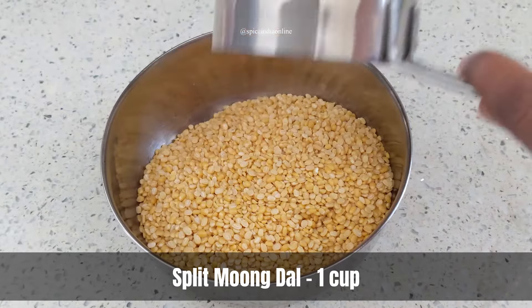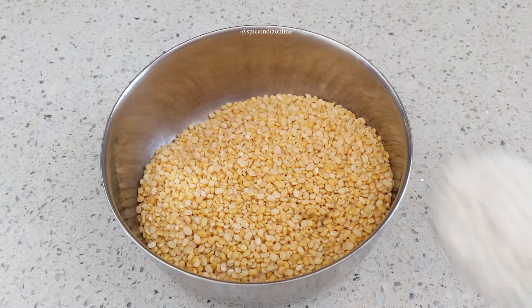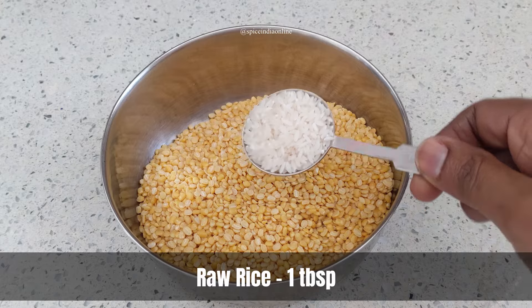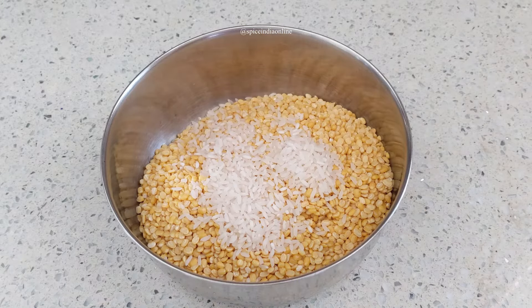To make this dosa, you will need a cup of split yellow moong dal, to which I'm going to add about a tablespoon of raw rice. You can absolutely skip the rice — it's just an optional ingredient, mainly added to bind the batter.